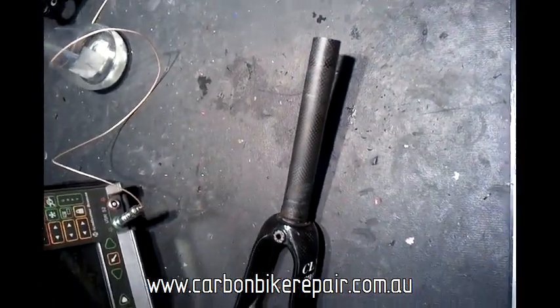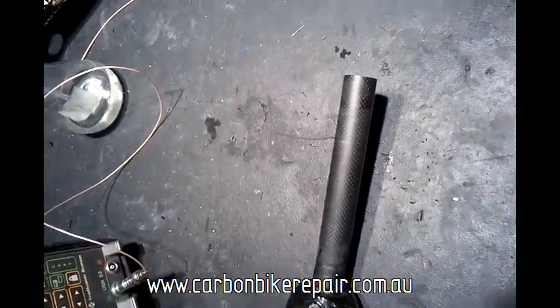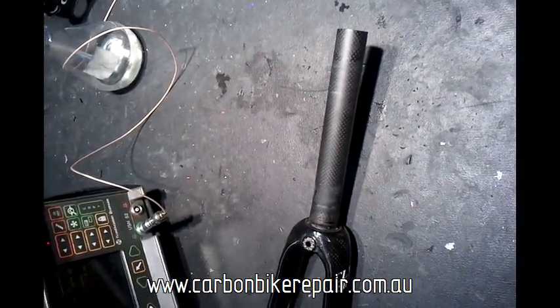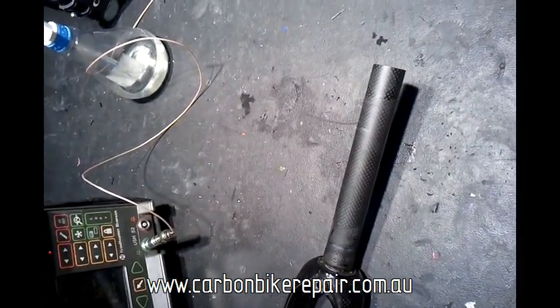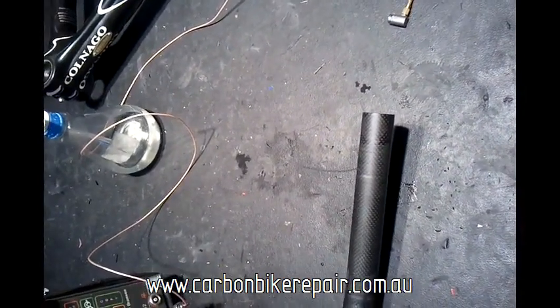What we've got here is a carbon fibre fork — full carbon steerer, carbon crown, carbon blades. The bike was involved in a small accident and I'm going to inspect the fork to see if it's still safe to ride.